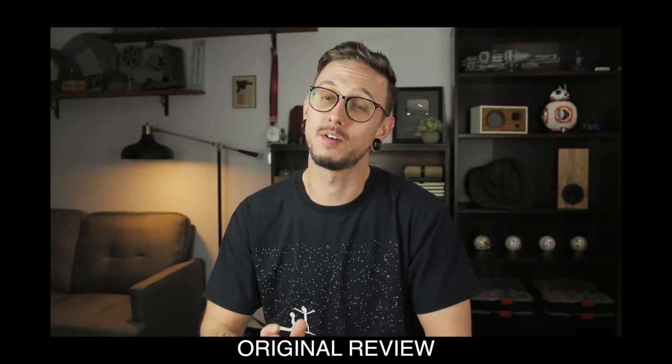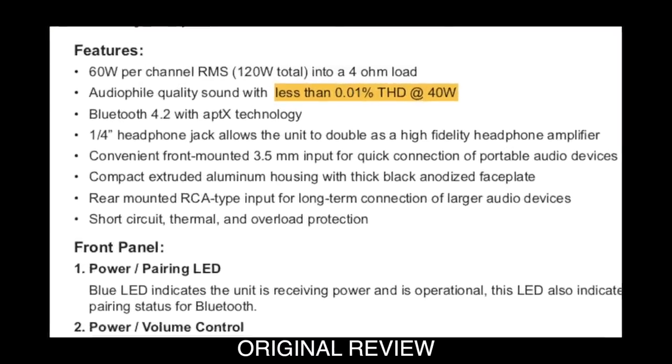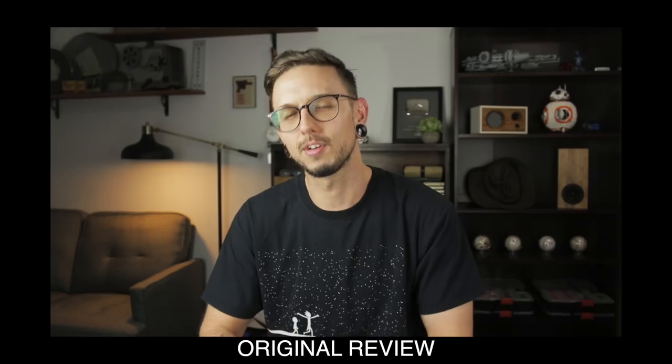In the review I said this amp was rated at 0.01% THD at 40 watts. A better indicator of an amp's quality is THD, or total harmonic distortion, and in the case of these amps we're talking about a THD of under 0.01% at about 30 to 40 watts — and that's great.